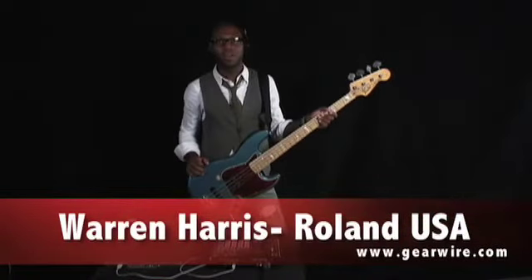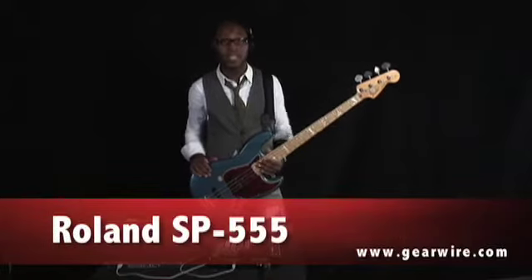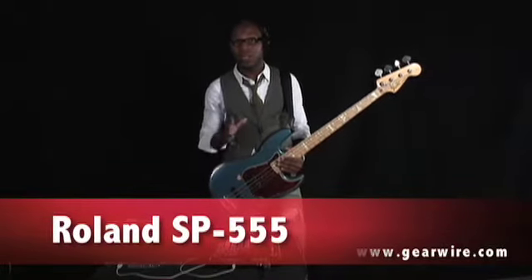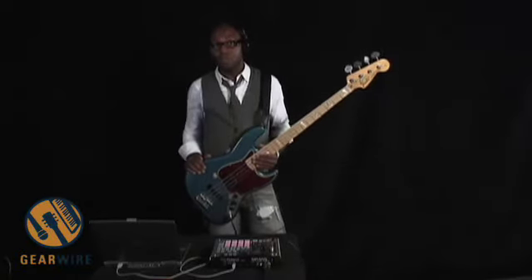Hey, this is Warren Harris, also known as Hanna, bringing you today from the Roland Corporation U.S. the SP555, a great new sampler from Roland. It's an upgrade from the SP404.